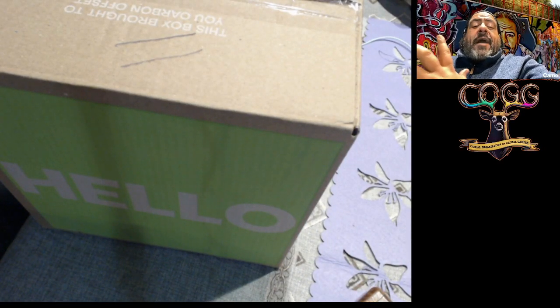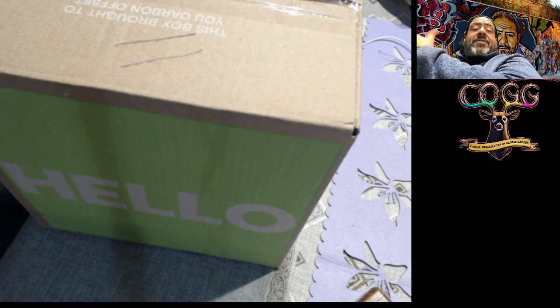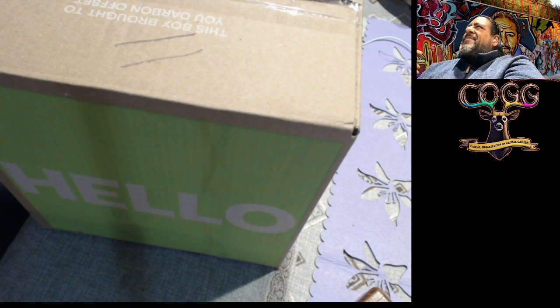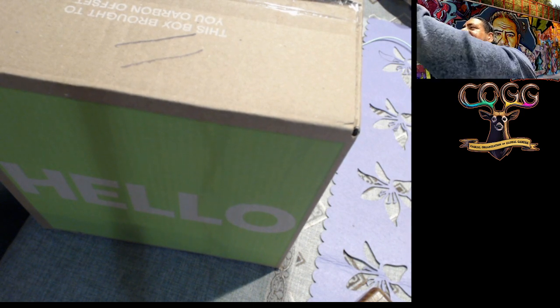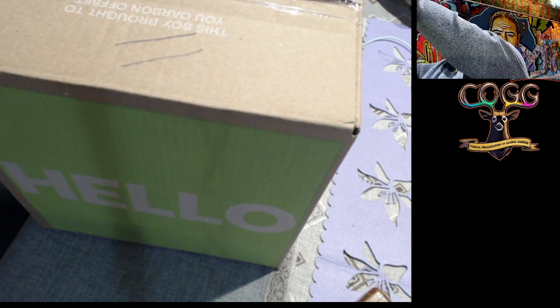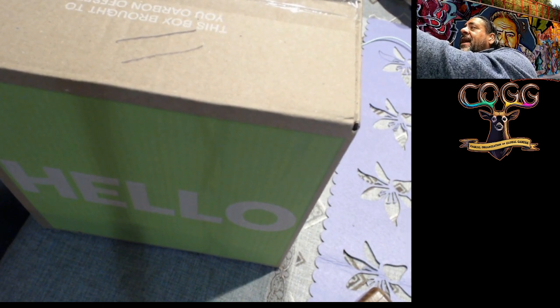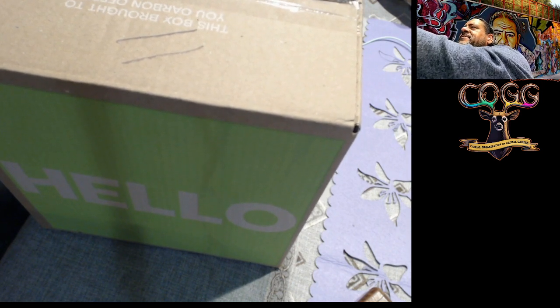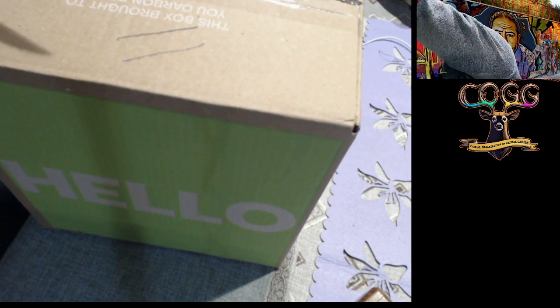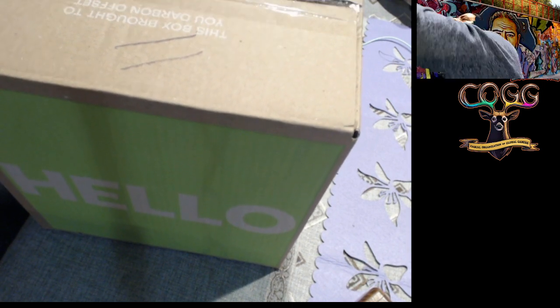Tonight we're going to open up our first HelloFresh box. I just got it on Monday and took it out of the fridge to open it with you guys. I'm using a knife, but you don't have to — you could use your hands. We're not going to cook tonight; we're just going to show you what's in the box. We'll talk about what we're going to cook and probably try to cook some stuff this weekend.